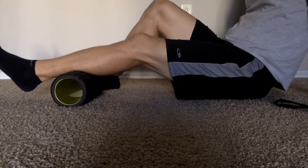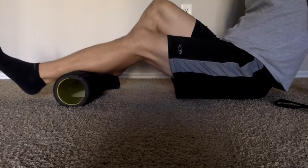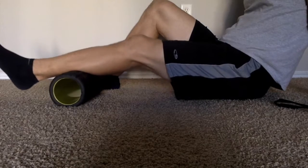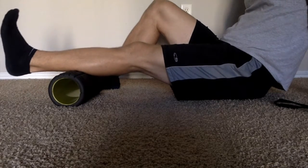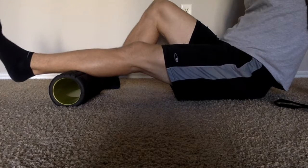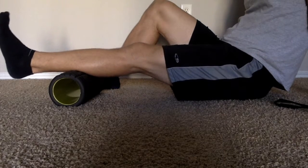Then move the foam roller up slightly toward the knee, gradually rolling out that musculature and pausing anywhere where it feels a little bit intense. Maybe you need to take a few breaths there, and then you're just going through the range of motion with the ankle again. Keep doing this until you work closer to the knee joint.